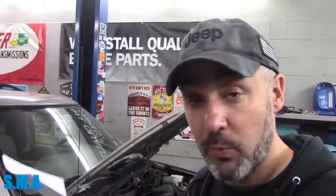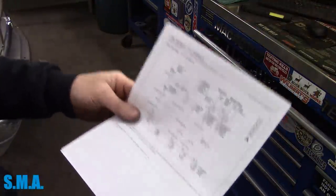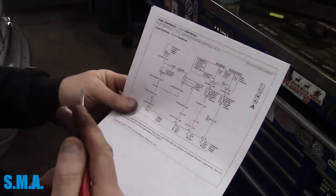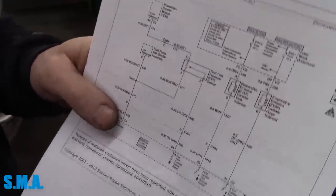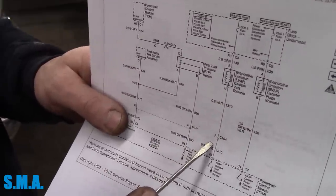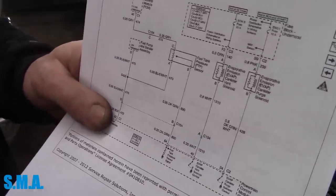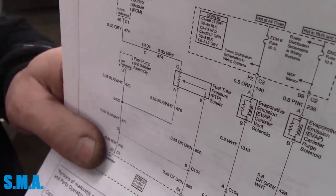So now what do you do? You've identified the problem — what's missing. What I like to do is break the system down. I want to find out either A, is the computer bad, or B, do we have a broken wire? I want to break it down as simple as possible, and to do that you need to find the connector. Fortunately for us, we have connector C-104.